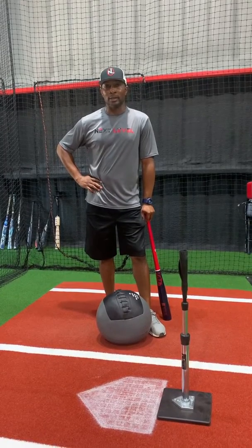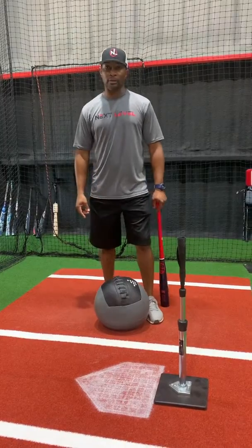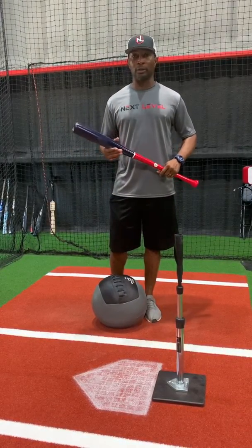What's going on guys? Ronnie Gaines, Sports Next Level here at the new training center. Today I want to talk to you guys about weight transfer — understanding weight transfer, what to look for.